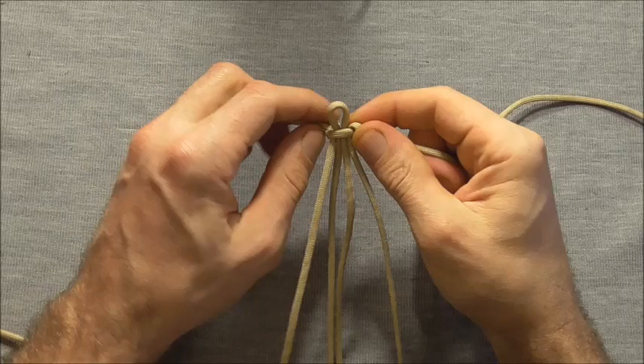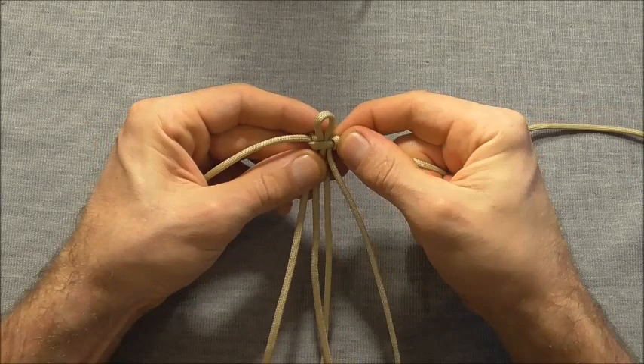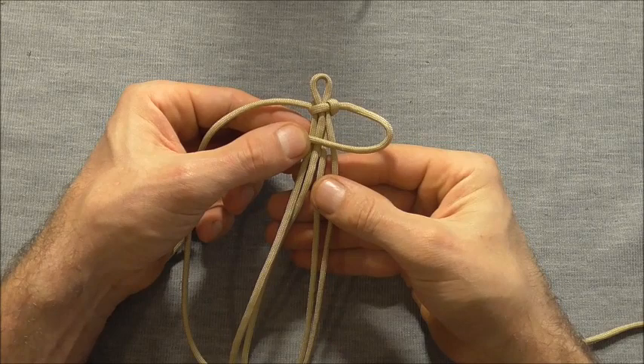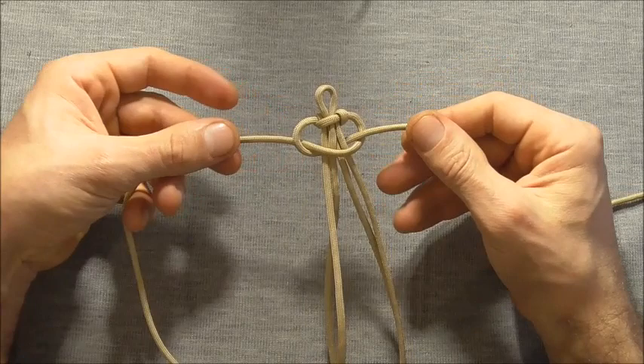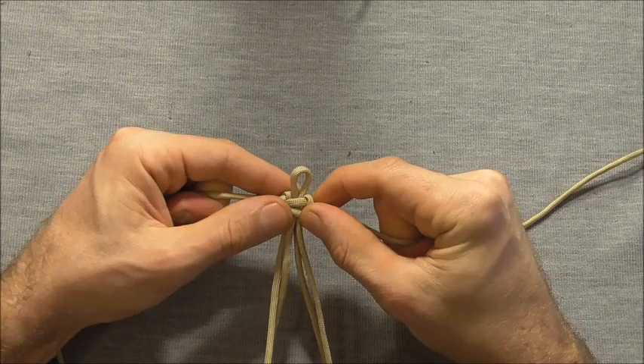Once you get these two loops exactly the same size, just tighten up this top cobra knot all the way up, and then just tie one more. We'll do that by taking that right side over all the core, then the left strand over that and then behind and through that right loop. So we tighten this all the way down.